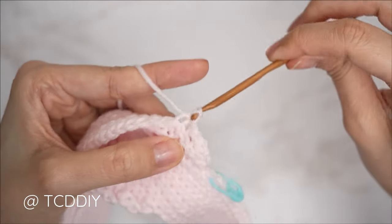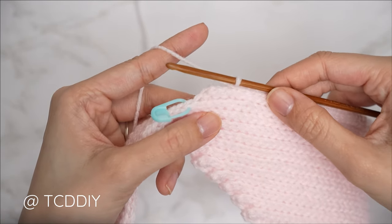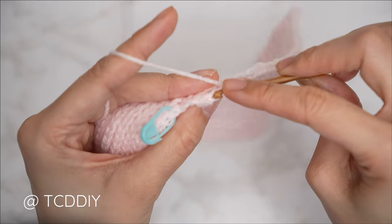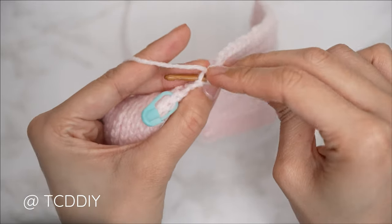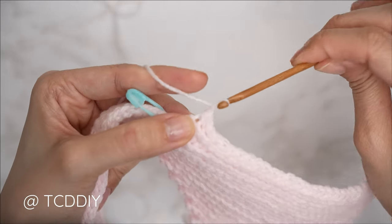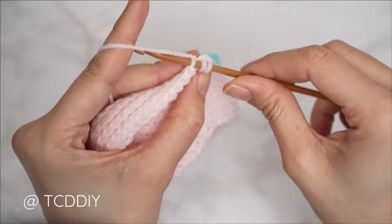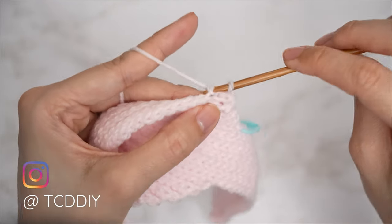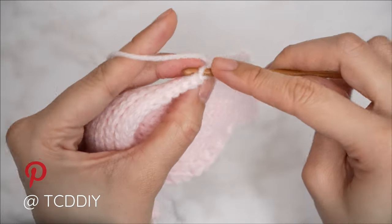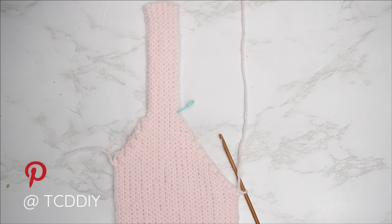Continue with one back loop slip stitch into every stitch, then meet back when we have two stitches left. We're back — the first three rows for our neckline are nearly complete. Do another decrease: insert into the second-to-last back loop, pull through the last stitch's back loop, yarn over, pull through everything. Chain one, flip your work, decrease two at the start, then one back loop slip stitch into every stitch. Continue repeating those two rows until the neckline portion can stretch over to mid chest. I'll meet you back right after an odd number row.